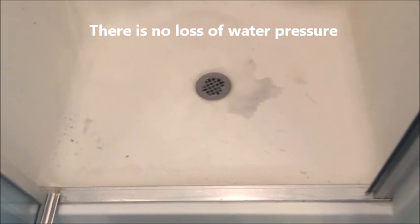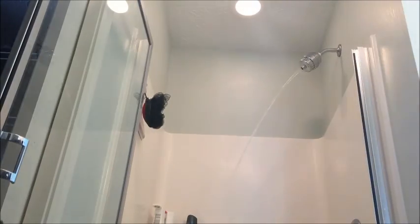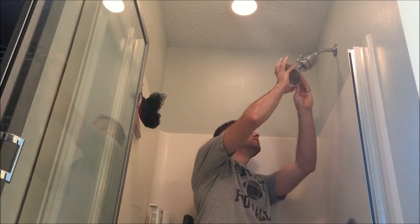You can insert your shower head next, but first we want to run this with hot water until we get no more sediment coming out. As you can see there's some sediment and that's normal. Run it until that stops coming out. We've run the hot water through here for a couple of minutes until there was no longer any sediment. Next we'll screw on our shower head.